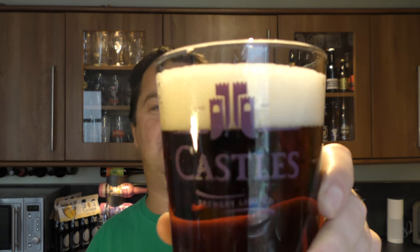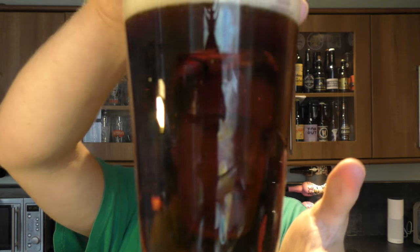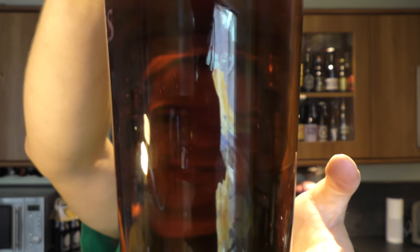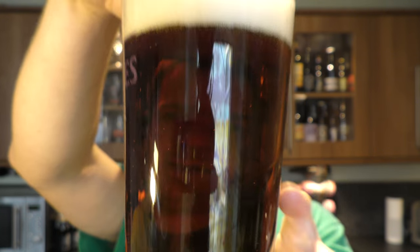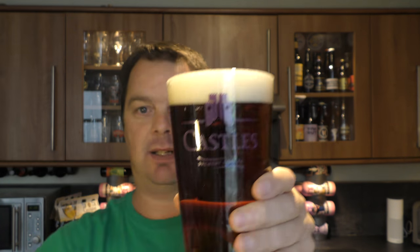One to two finger white head. It's the colour of rum — most definitely a lovely mahogany deep amber colour. Good levels of carbonation; you can just see the carbonation moving through the glass. It's not a bottle conditioned beer — you can see it's quite clear even though it's a dark colour.